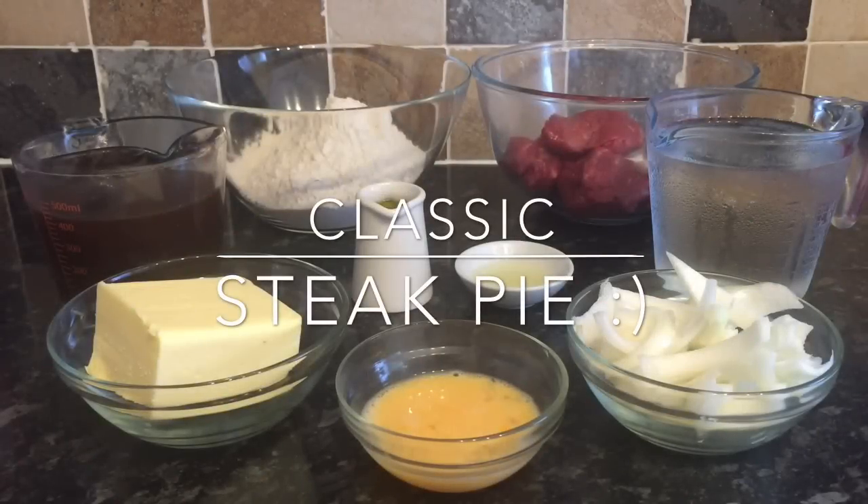Hey guys, a very warm welcome back to What's for Tea. I hope you're all having a fantastic day and I find you all very well. Tonight for tea I'm actually making a classic steak pie, and this is absolutely delicious. It's oh so simple. I'm going to be showing you how I make a classic pie crust, but you can of course buy shop-bought puff pastry or short crust pastry — whatever you like.